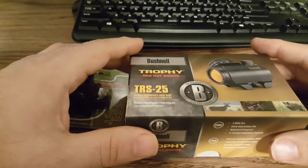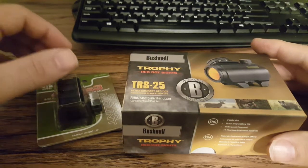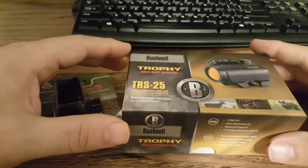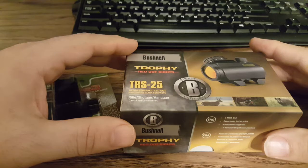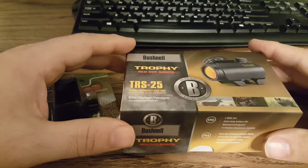I wanted to do an unboxing today of the Bushnell TRS-25 from Amazon.com, because honestly I don't see many, if any, of these on YouTube — unboxings of the TRS-25, which is a very popular red dot.